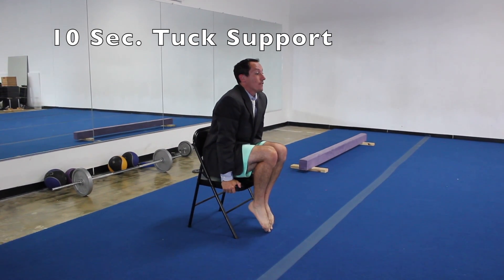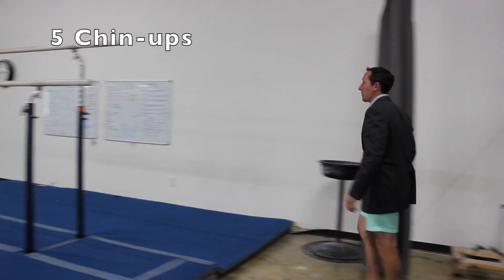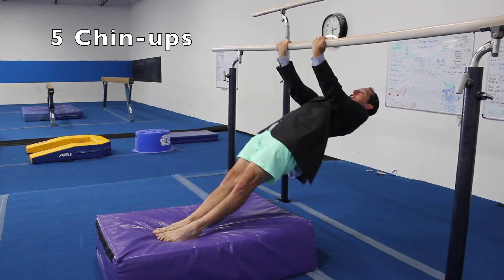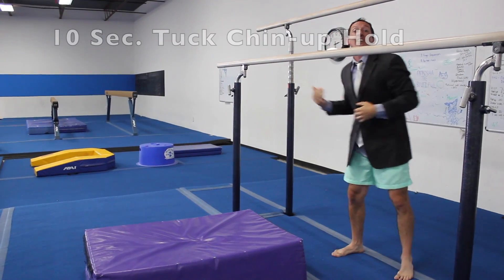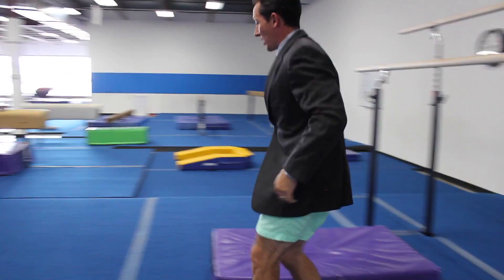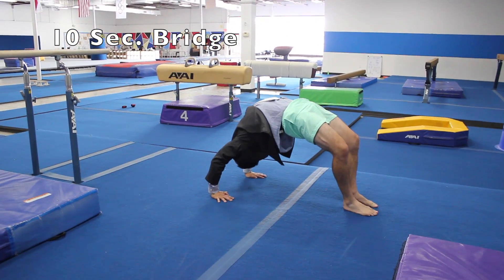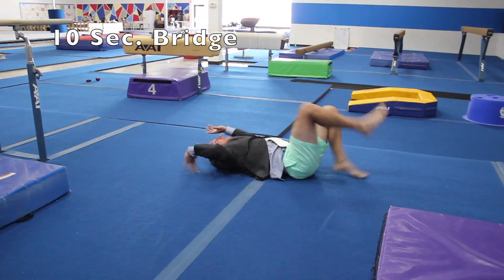Now let's do our chin-up hold positions. We're going to start with our chin-up tuck hold for ten seconds — three of them. Then we'll do our chin-up L position for five seconds, three of them. Here we go — hold it. Ten, nine, eight, seven, six, five, four, three, two, one, zero. We had a little chin-up hold contest on our competitive team, and I think Natalie Ailman won it — I think she held her chin-up hold for about a hundred and ten seconds. That's almost two minutes. That is something right there.